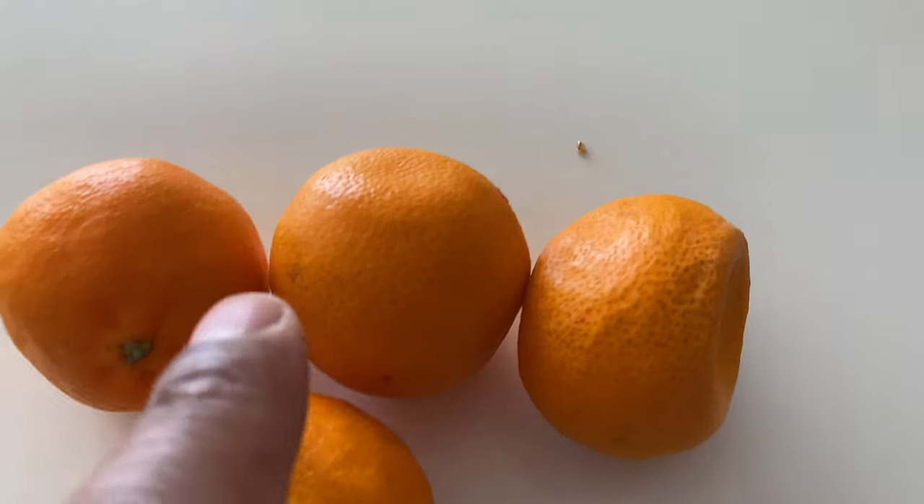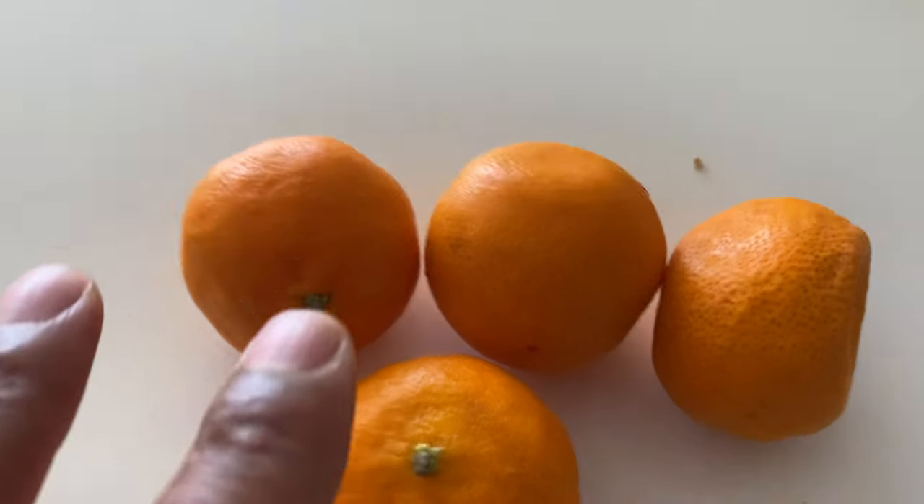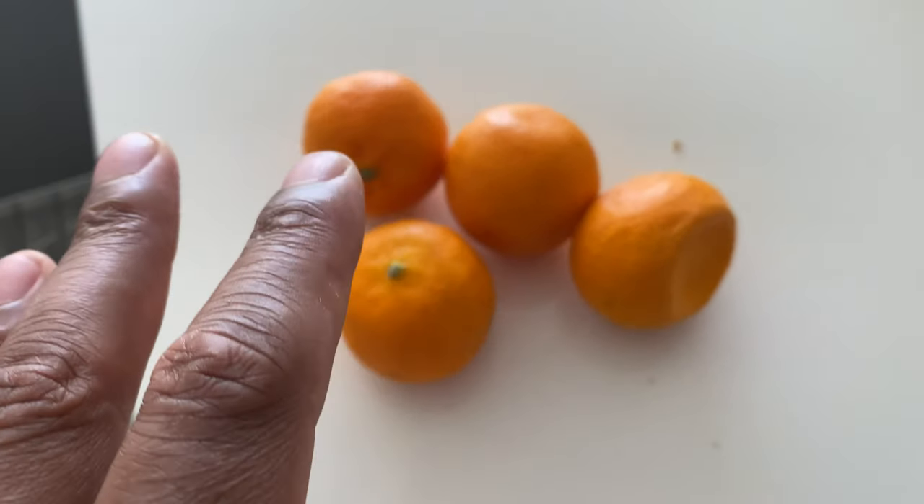So what I'm gonna do is, because these are so small, I'm gonna put these down inside of the disposal. Now if I had larger oranges, I would probably slice them up just so they could fit down there, make it a little bit easier on the disposal.